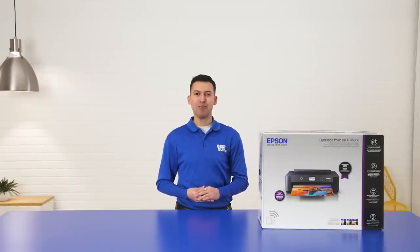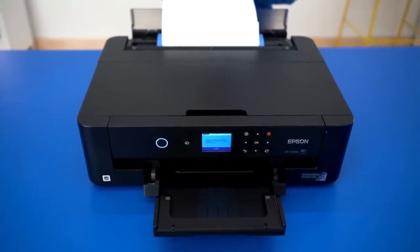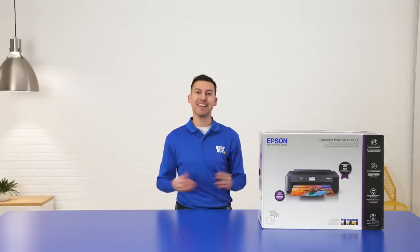Hi, I'm Neil. Today we're taking a look at the Epson Expression Photo HD XP15000 wireless printer. It has wireless capabilities, a 2.4 inch LCD screen, and it has six ink cartridges. Let's take a look.